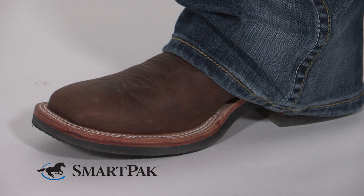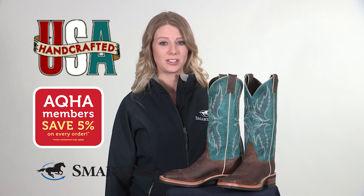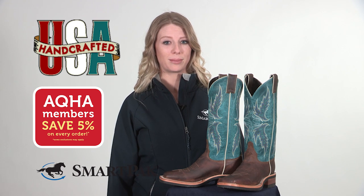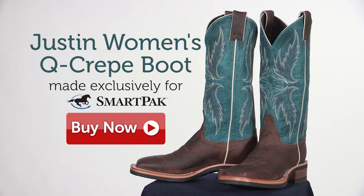These boots have Justin's trusted quality, lots of great features, and with our AQHA 5% discount and free shipping both ways they're available at a price that can't be beat. Check out the Justin Women's Q-Crepe boot and all the other styles of Justin boots that we carry at SmartPak.com.